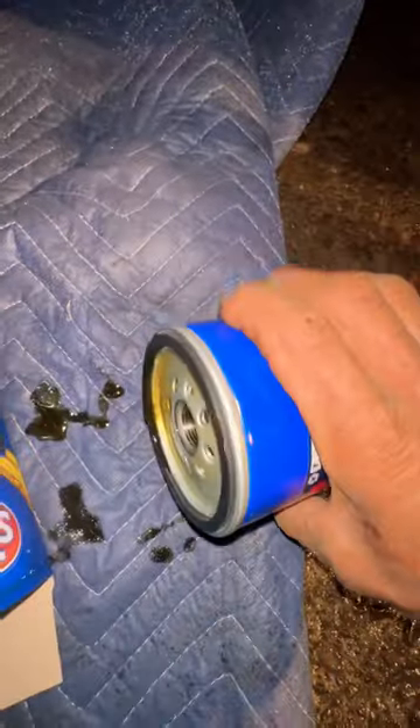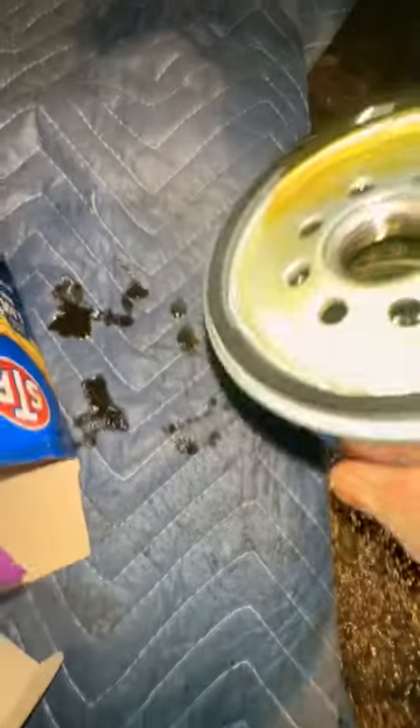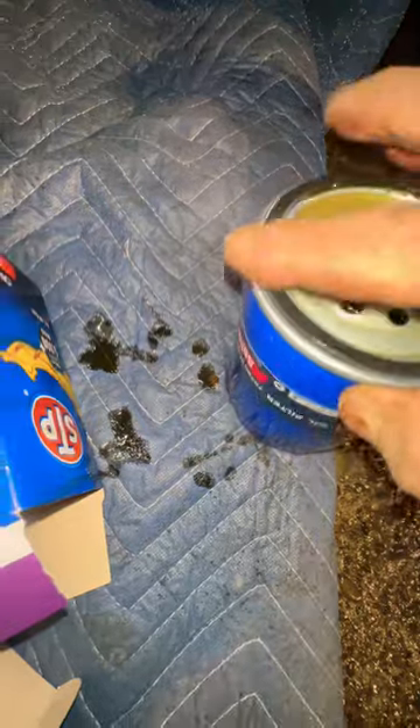Go ahead and swirl it around if you want to, turn it sideways, roll it around, and if any spills out, wipe it on this little piece right here.